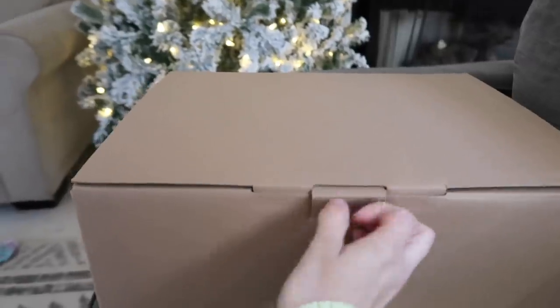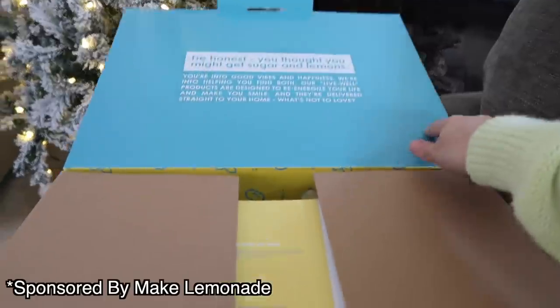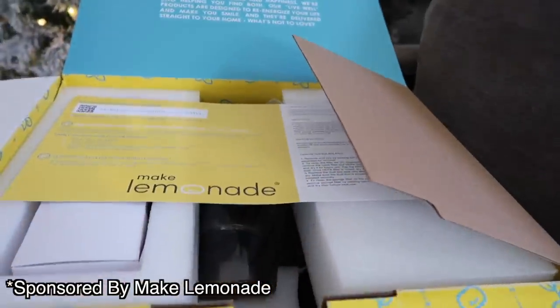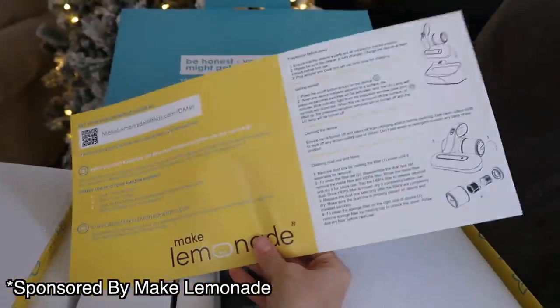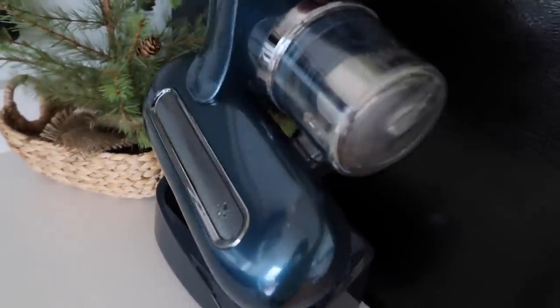I wanted to let you guys know that this video is sponsored by Make Lemonade Vacuum Cleaner. The Make Lemonade UV Dustmite Vacuum removes harmful and bothersome irritants such as pet dander, allergens, and bacteria through the replaceable HEPA filter. And this is one of the coolest parts — the UV bulbs destroy dust mites without the use of harsh chemicals for safer cleaning.